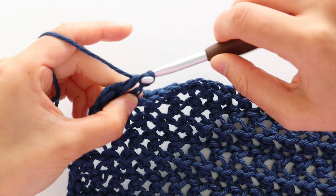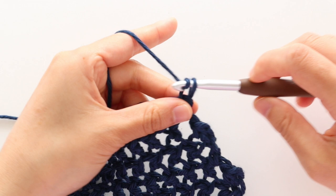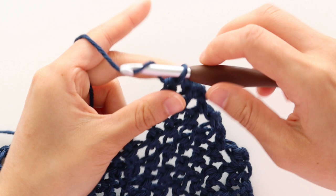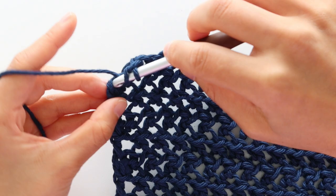To start neckline decrease row 4, chain 1, skip the first stitch. Repeat the pattern of front loop half double crochet in the chain, chain 1, skip 1 stitch until the last stitch of the row. Half double crochet in the last stitch of the row. You'll have 83 stitches and in total you'll have 19 rows. Turn your work.